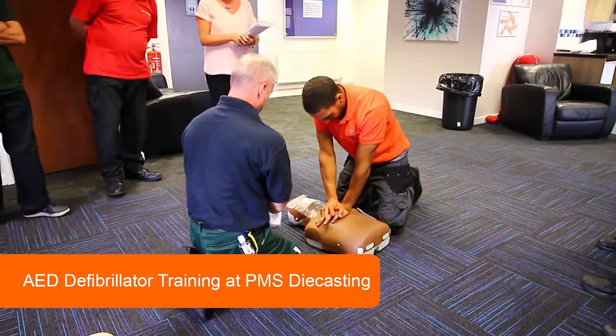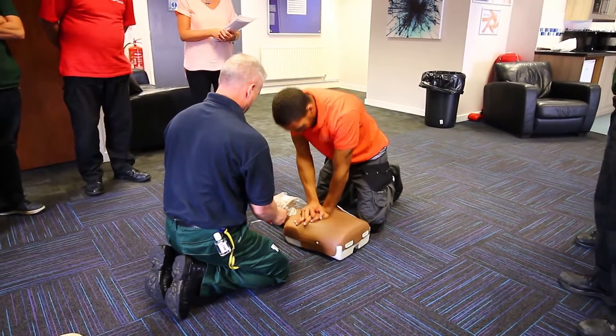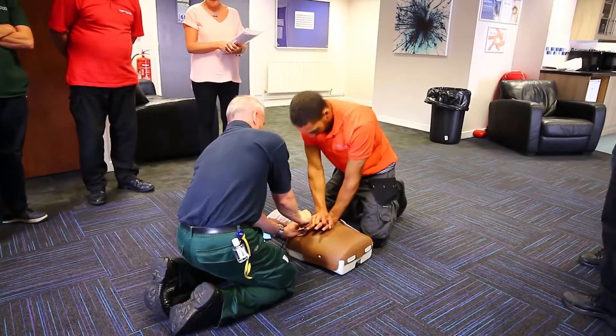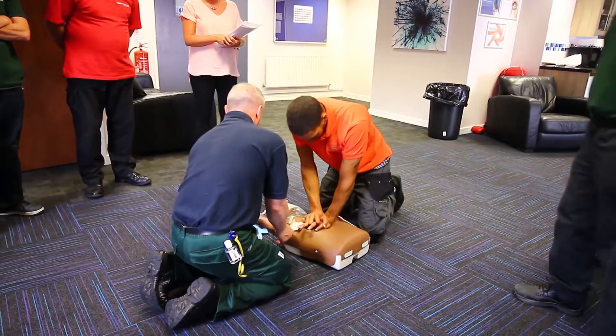When patient's chest is bare, remove the white spare package from lid of AED. Tear open white package across dotted line and remove pads.